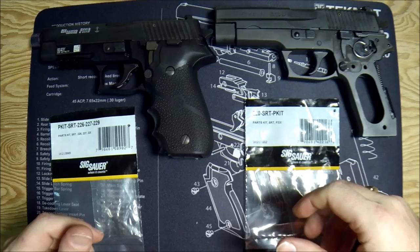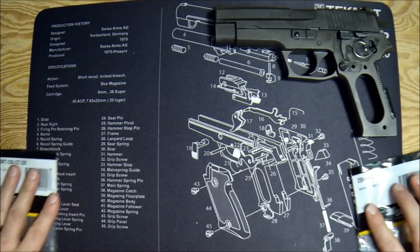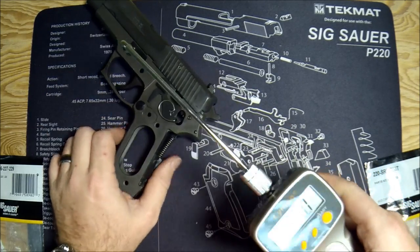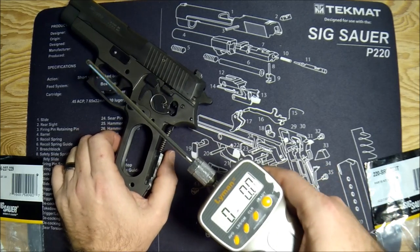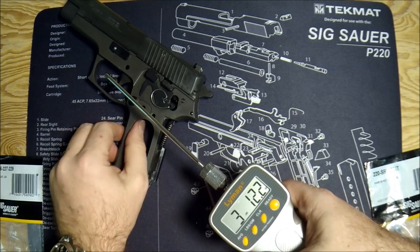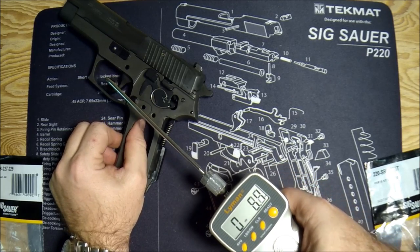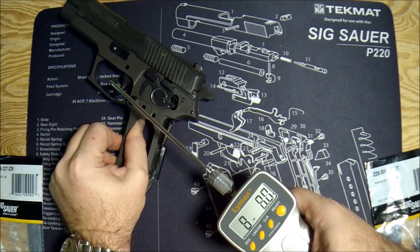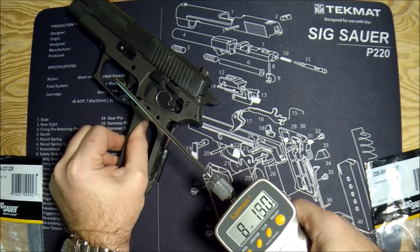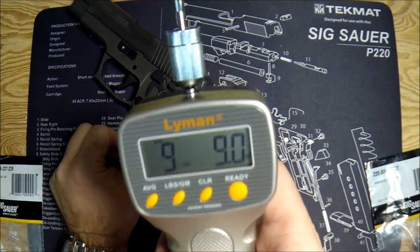Now let's show what the stock trigger pull looks like both before and after. I'm going to put the P226 down and test the double action and single action trigger pull on the 220, just to see if it's affected at all. Let's get in position — I'll do three. Moving my thumb so I don't affect it. Nine pounds six ounces. Let's try another one — nine pounds eleven ounces.